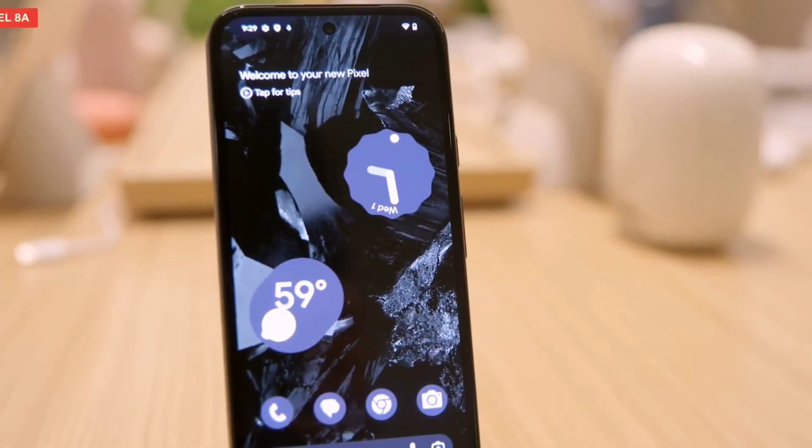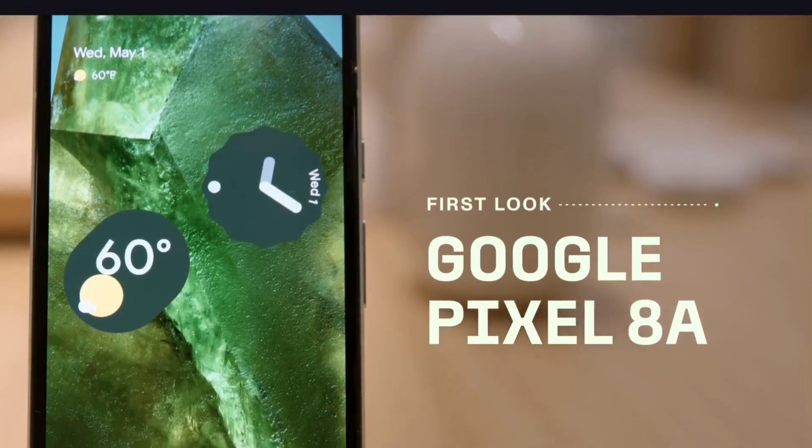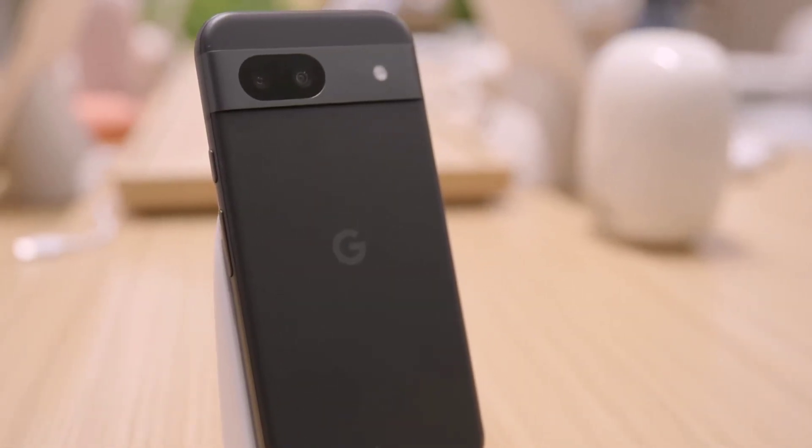The Pixel 7a is a camera-focused mobile. On the back, it has a dual camera setup — 64MP plus 13MP. The front camera is 13MP. The main camera records in 4K video and also supports OIS for quality video recording.